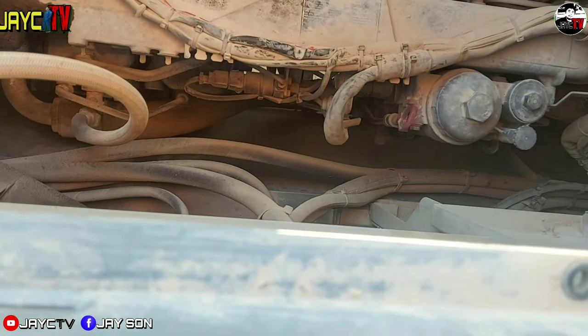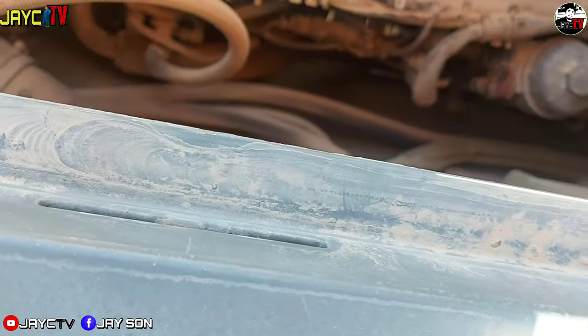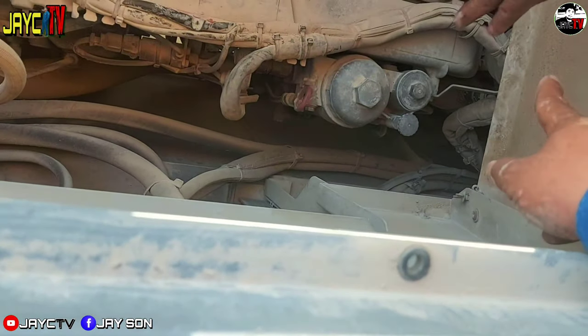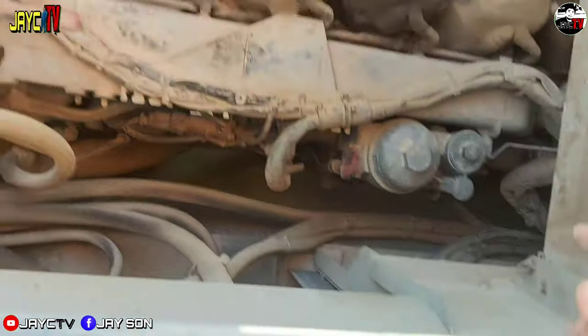It has a screen like a filter. This small round one is the pump. There's another one here — it has a screen. And this is the filter element.